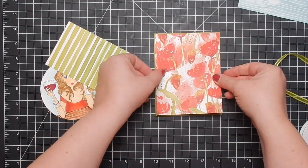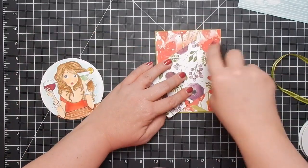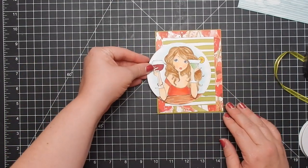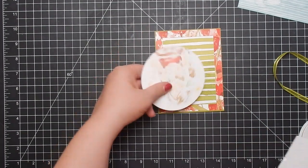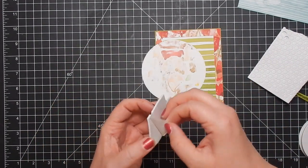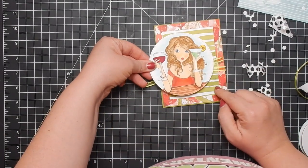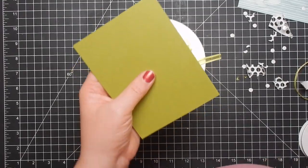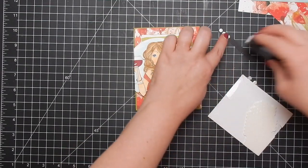Here I'm using Stampin' Up's Old Olive card base cardstock, and then this pattern paper is from the Poppy suite — I don't know exactly what the pattern paper is, it'll be linked below, but it is Stampin' Up as well. I'll have a video coming out with either five or ten cards using this pattern paper suite, so stay tuned for that. I'm just popping up this girl — I did add some ribbon just for an extra little touch — then popping her up and trimming the edge off.